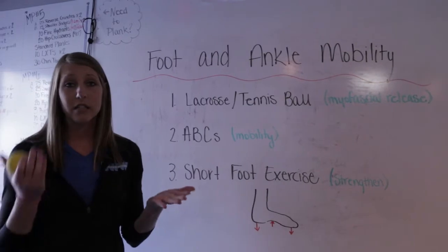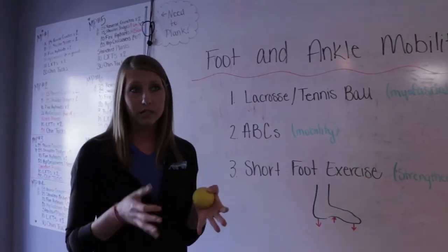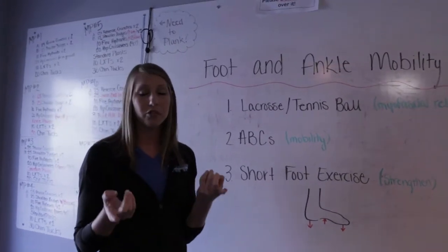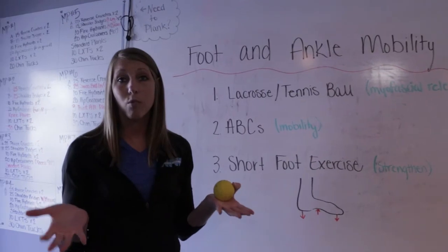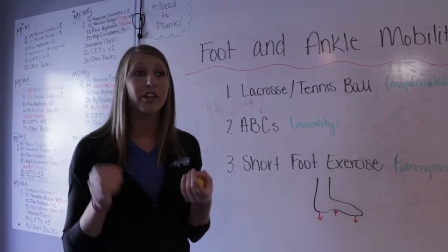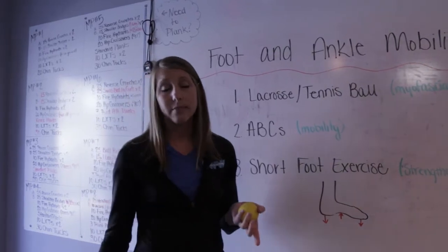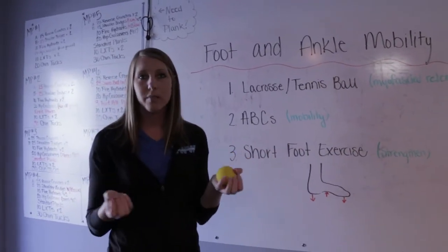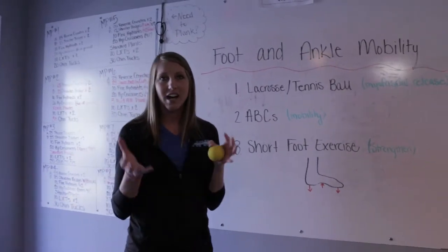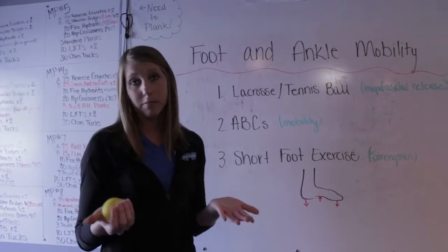Your foot pain, or maybe ankle pain, can be caused from many different things. The first thing you should do would be to check with one of our doctors and see what might be causing the pain — whether you might be a runner with plantar fasciitis, which is tightness through the bottom of your foot, or you have limited mobility in your ankle causing pain in different areas, or maybe you just need your foot adjusted, which can be done also.